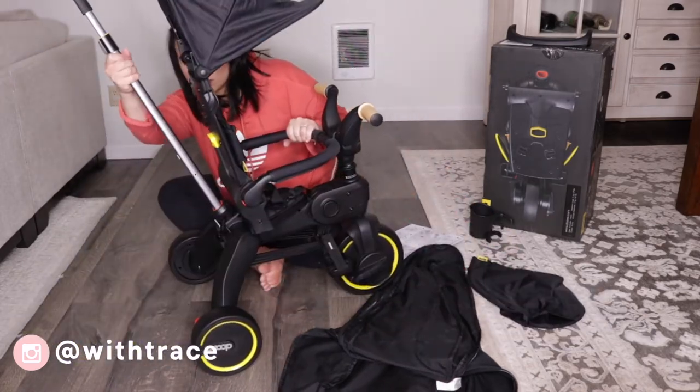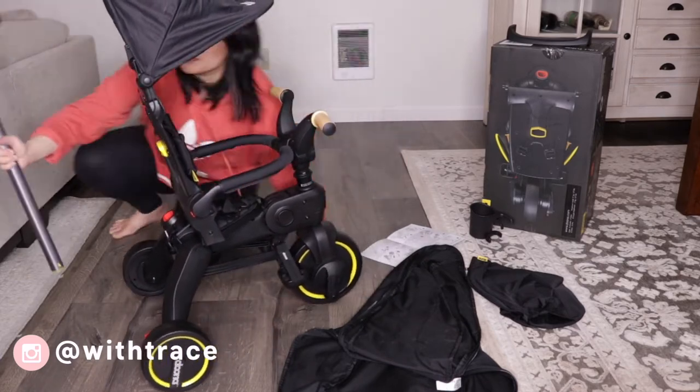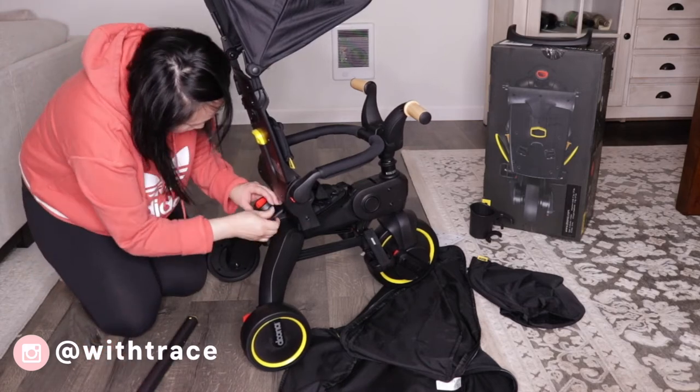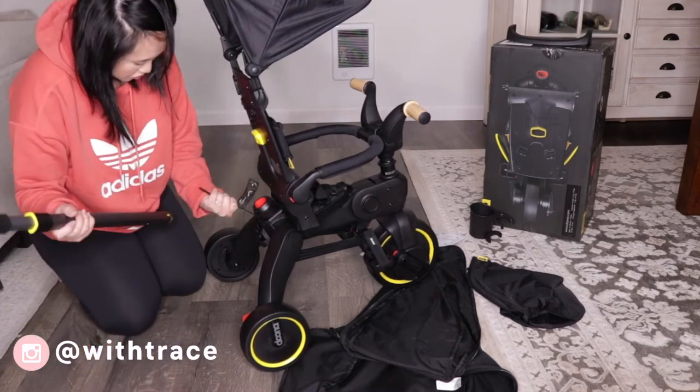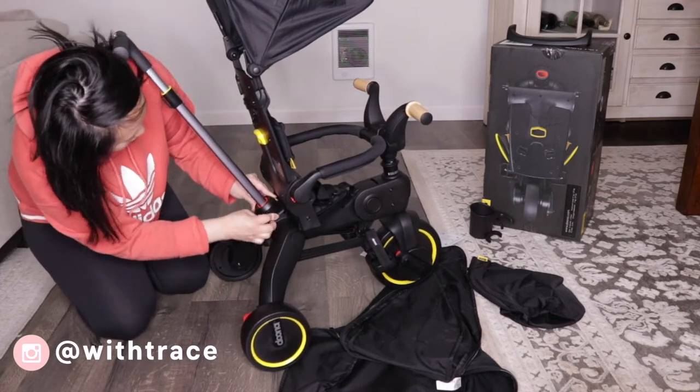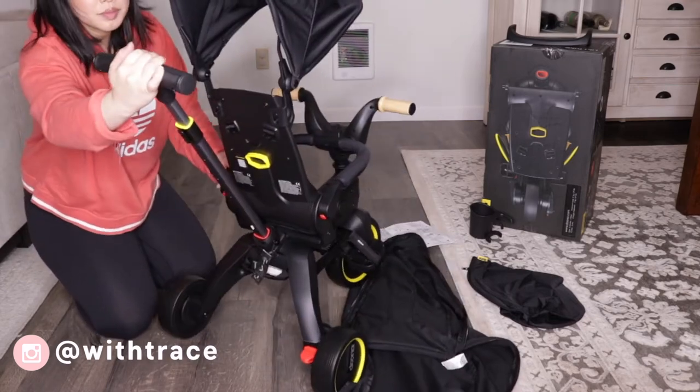Attaching the steering handle to the trike is very easy. All you have to do is remove the pin, insert the steering handle, and then put the pin back to lock the handle. Also, there are three different height levels for the steering handle.